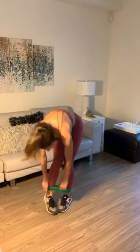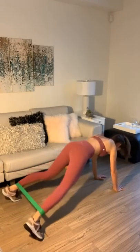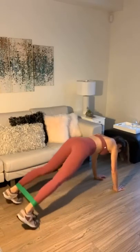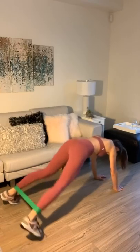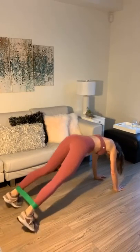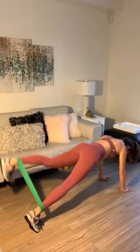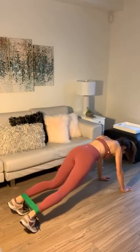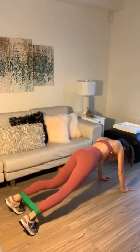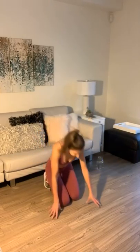Plank jacks — we've got two more, this is it. Abs are tight, let's go. Those 20 seconds felt the longest so far. Last one, here we go. Oh my gosh — eight minutes is effective!